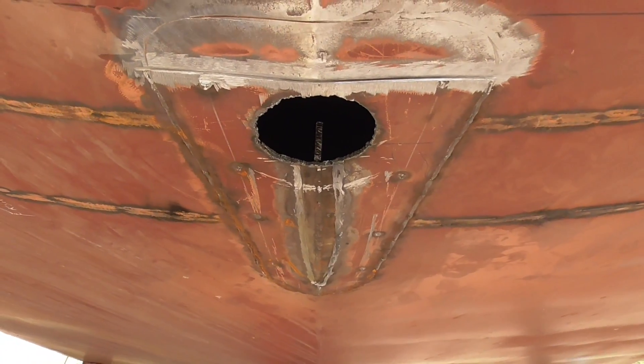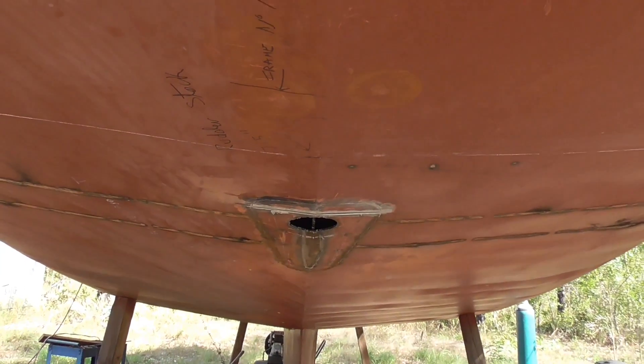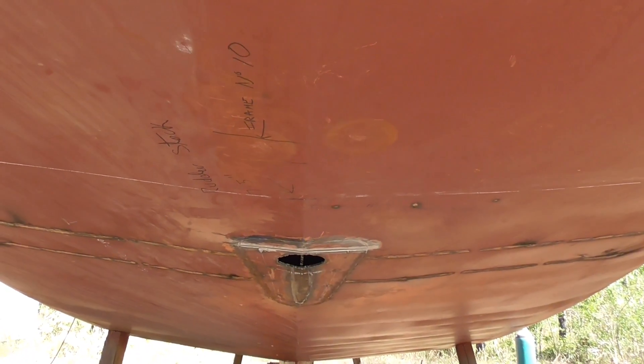I'll get the best part of this repair done today with the patching up, and then next weekend I'll get the skeg and the rudder back in place, weld it up, and then I can move on to more work up top.